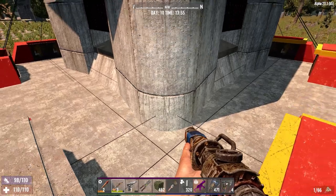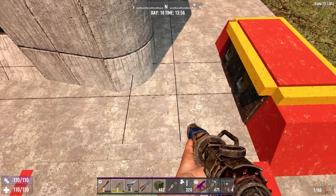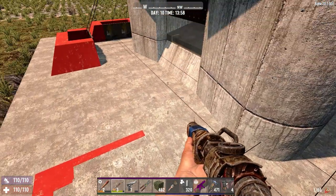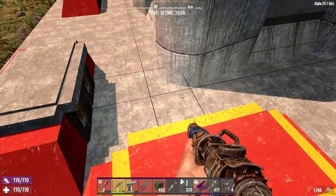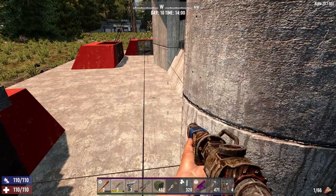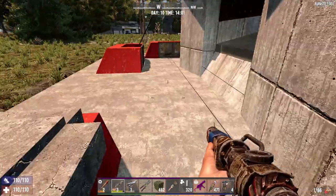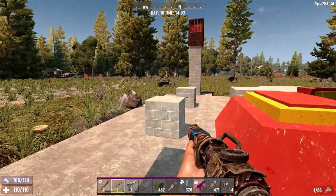I guess I've got to find a solution for the corners. For Darkness Falls it's not going to be 64 max alive - it'll probably end up being 24, just because when I did 64 it fried my computer pretty much trying to run the horde. 32 was bad too, so 24 is probably the way I'd go.